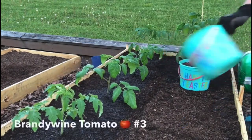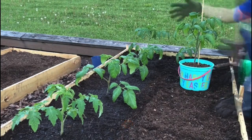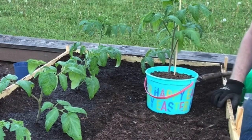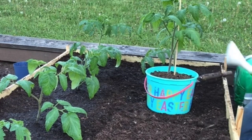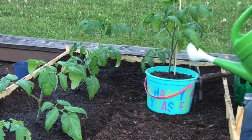Here we've got the Easter bucket with the Brandywine tomato. This Brandywine is doing a little better because the more room you give it to grow the better it's going to do — the roots don't all have to fight for dirt, they can go out and get their own. It has a handle so I can just pull on it. Look at those roots!